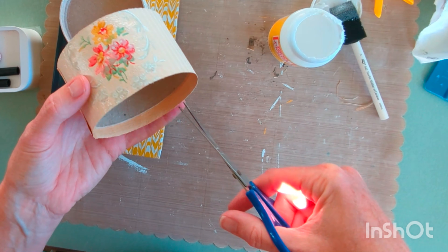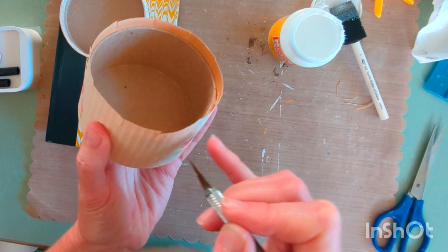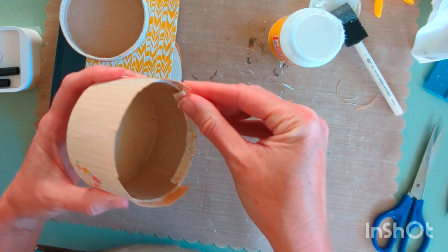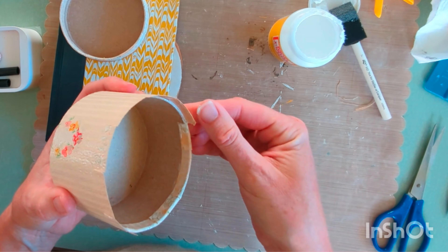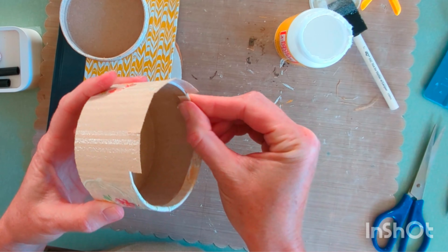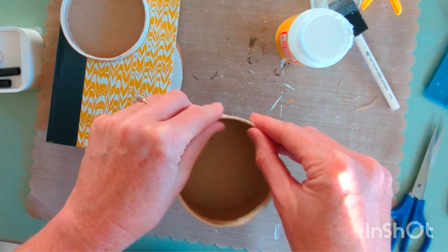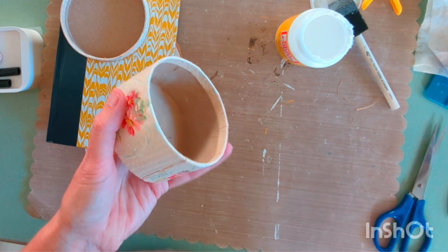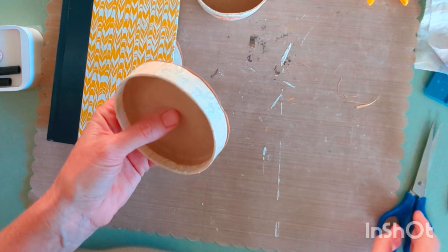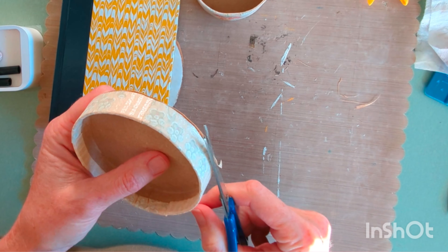Then do the same thing with the bottom of the box — cutting the little tabs and then using the Mod Podge and folding the tabs over. Now just go around the edges and trim off any excess paper, getting it as close to the edge of the box as you can.